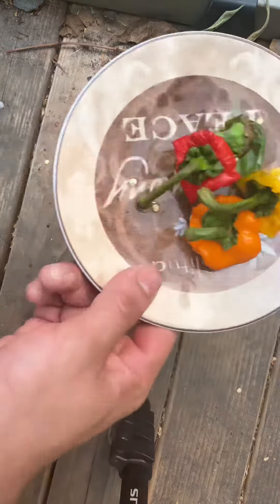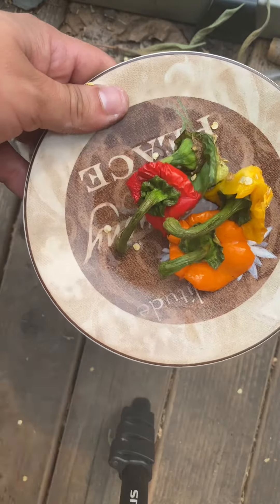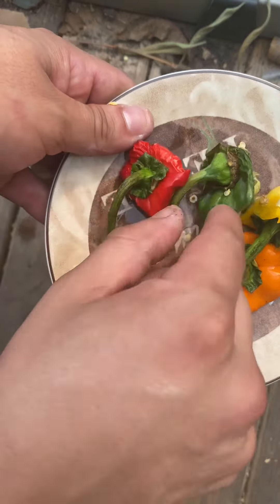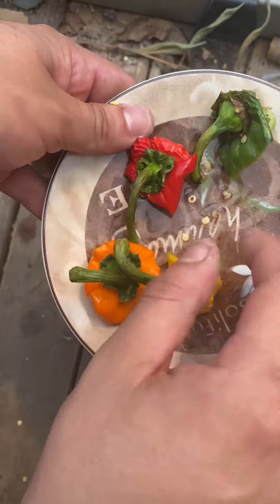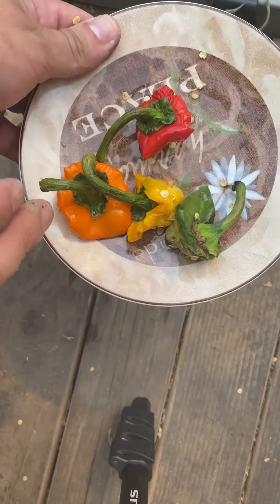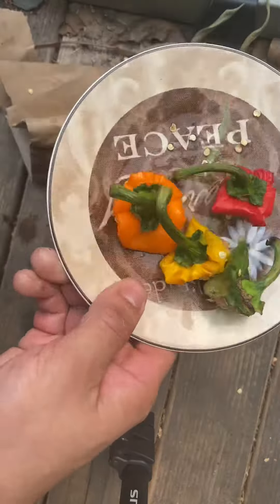Bonus tip: I know a lot of people think these may be different plants, but they're not — they're all the same pepper. The difference between the red and the green is that the green is not as mature. What they sell you is basically an immature, semi-mature, medium-mature, to fully mature pepper at the store, whenever you buy them in these little bundles.